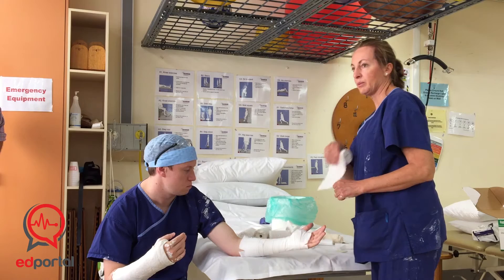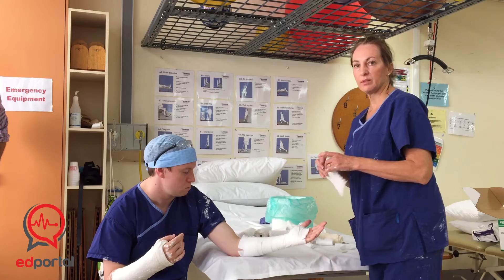You've got to look at a back slab as being first aid — it's temporary, it's while there's swelling. Once the swelling goes down, they'll come to outpatients and we'll replace it with a full cast.